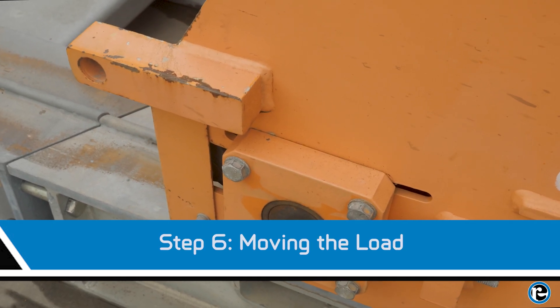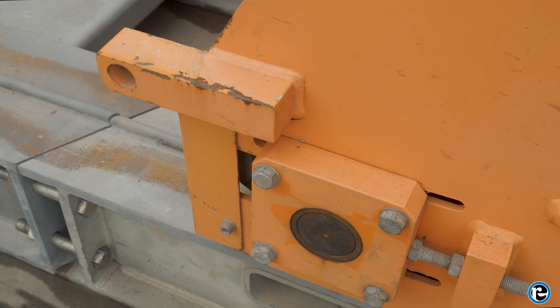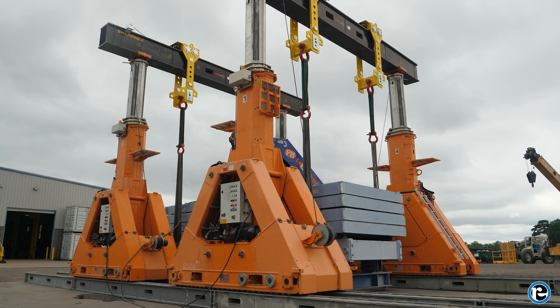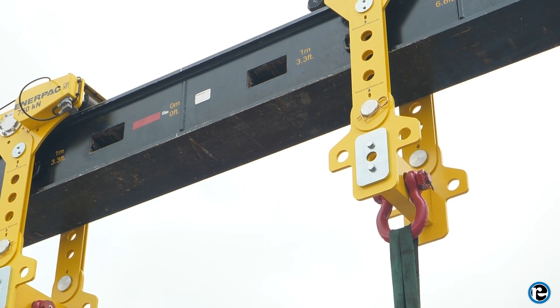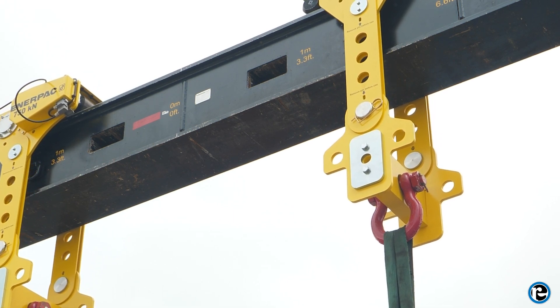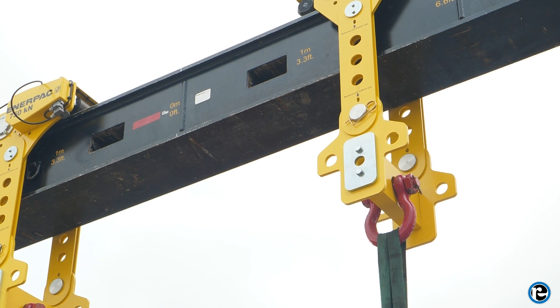Use the skid tracks to carefully maneuver the gantry. Move slowly and steadily, maintaining control of the load at all times. If necessary, use the gantry's supplementary equipment like header beams to enhance stability and positioning.